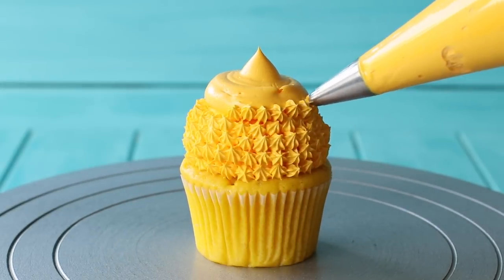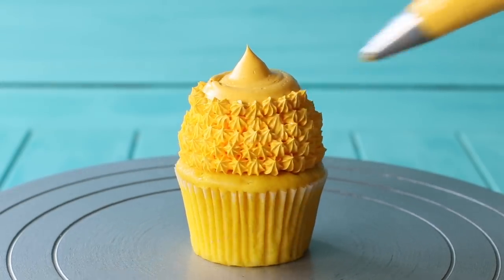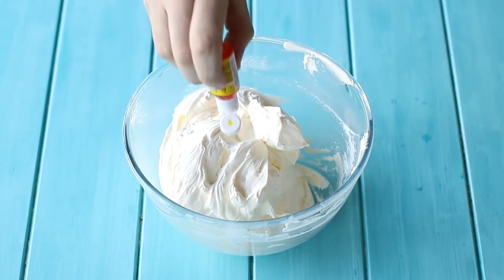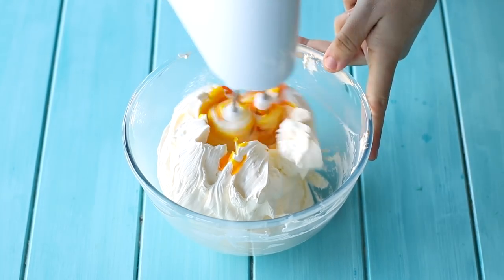Now this next bit is a little time-consuming — we're going to decorate our cupcakes with frosting. To prepare the frosting, I've added some yellow food gel and pineapple flavoring into my Swiss meringue buttercream and mixed until well combined.